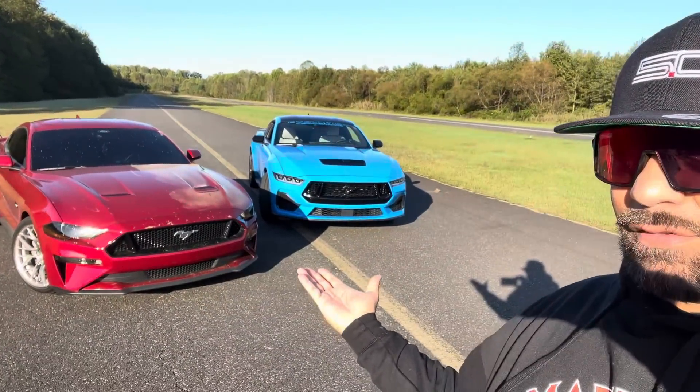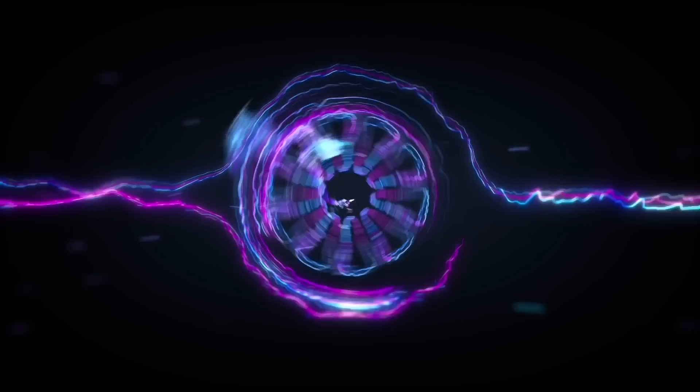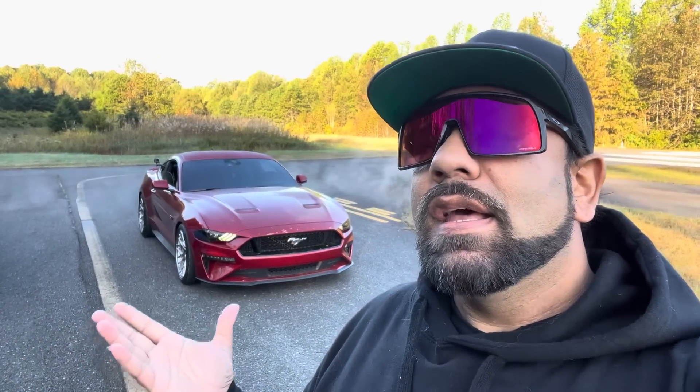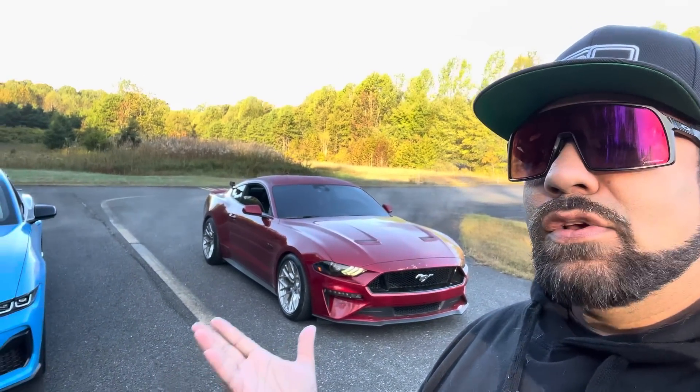Alright guys, here we go — S550 vs S650. What is up! Hope this message finds you all in good spirits. We're going to settle the debate today. We finally found it — it was so hard to find a stock non-tuned S550. This is a third-gen Coyote, just has some nice wheels on it. My boy Endless, who's also one of our photographers, is gonna race Papa Smurf. We're here at the airport — best of three rolls and digs. Let's settle the debate, let's go!